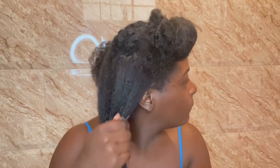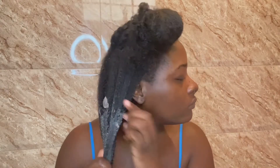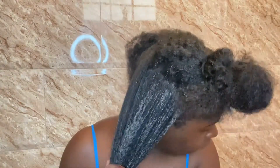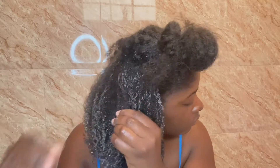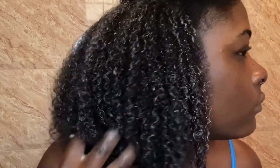Here you'd see me generously applying my aloe vera treatment all over my hair and working it into each section. Aloe vera acts as a great conditioner and leaves your hair smooth and shiny. It promotes hair growth, prevents itching on the scalp, and reduces dandruff. This is what the section looks like after covering it with the pre-poo.